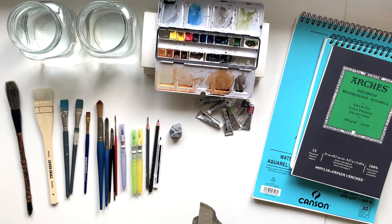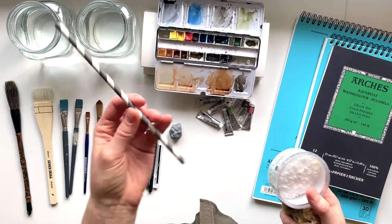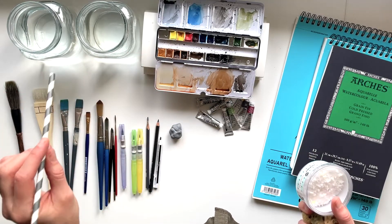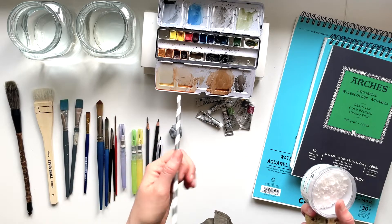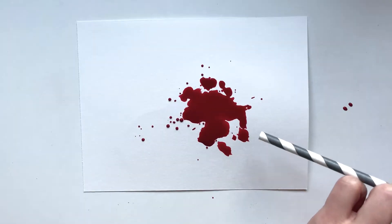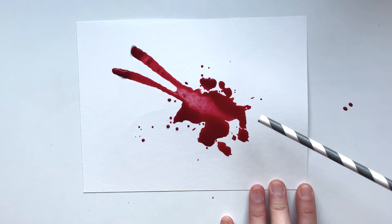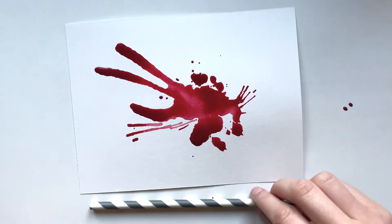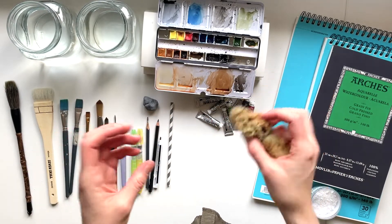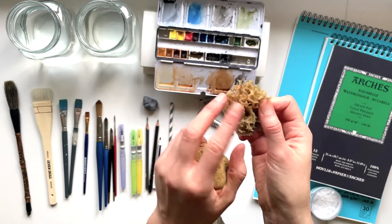A few accessories that I don't use a lot but are a bit fun: one of them is a straw — just a paper straw that you can use to blow the paint around. I did this when I just started painting; I painted a lot of abstract watercolors and found it really fun to put down lots of paint and blow it around to create interesting shapes. Try it out if you haven't — you can be really creative with it. Also, sponges — you can dip them in paint, and this one has a lot of texture, so if I dip it in green paint and dab it over the paper it could look like tree shapes.